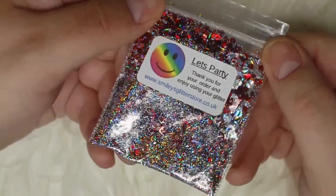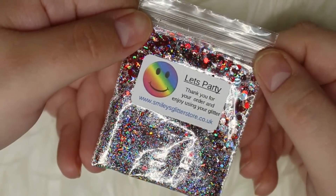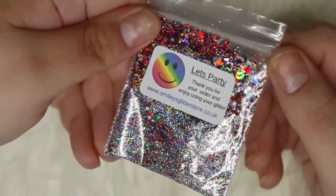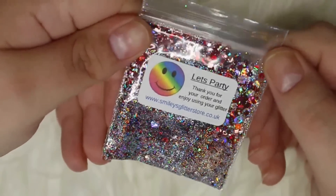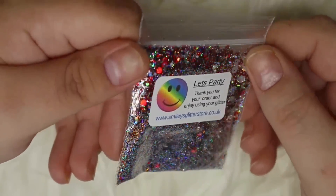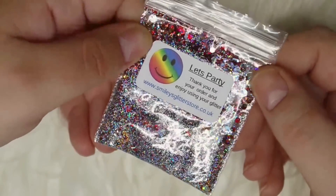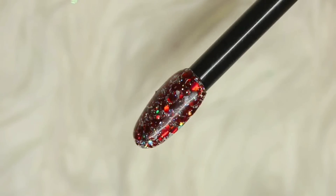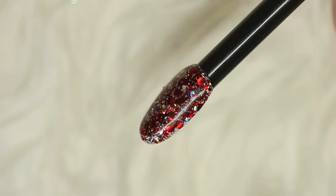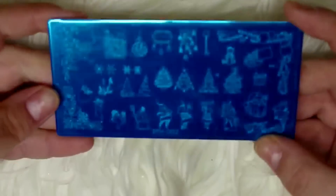The very last glitter mix from Smiley's is called Let's Party — a really beautiful silver and red holographic glitter mix. It has a multitude of grades and sizes of glitter, making it perfect for encapsulating. It's probably best for hard gel and acrylic because of the hex sizes. It starts with an ultra-fine holographic base and has stunning little pieces of silver holographic tinsel as well as red holographic hexes that really come to life on the nail.